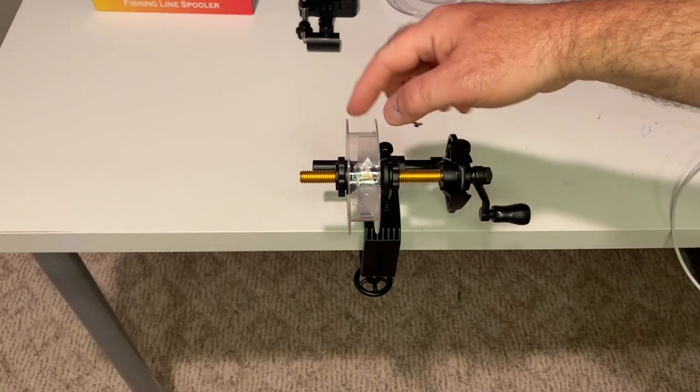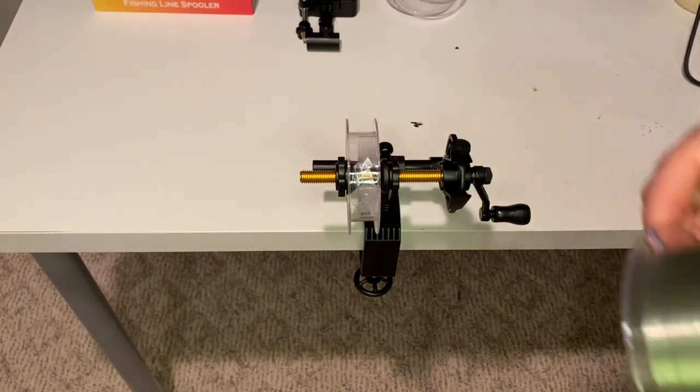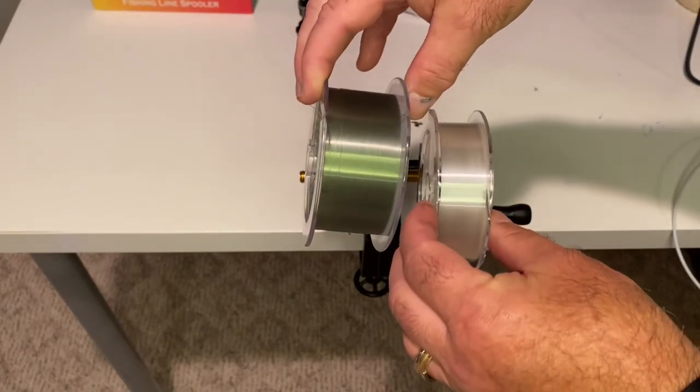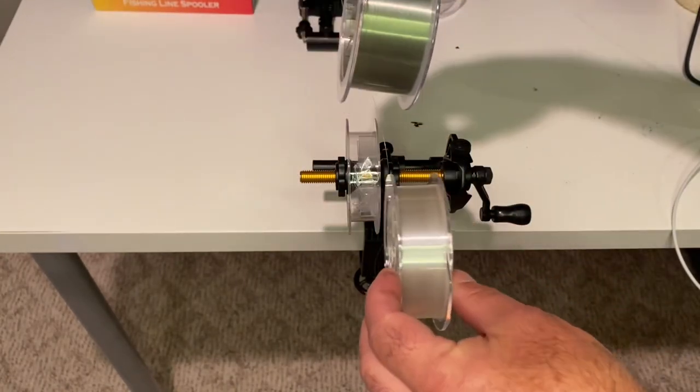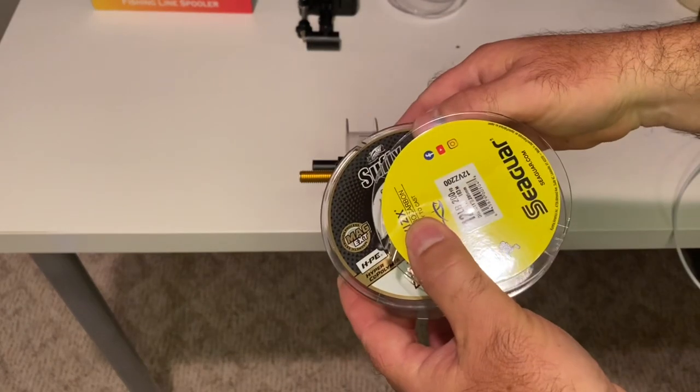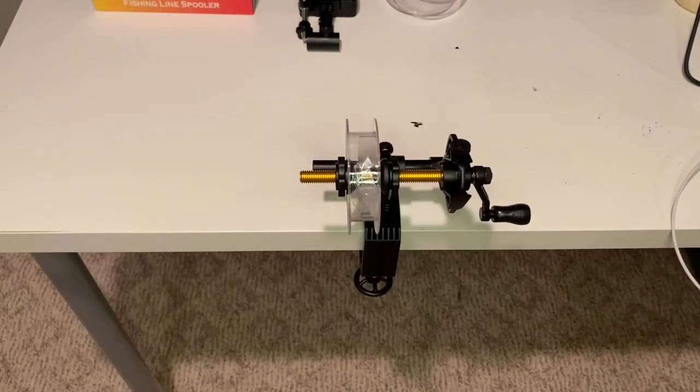Now it's important to point out the size of the line spool holder. You can see there are various different sizes of spools of line that you can get — some skinny, some fat — and it'll take them all. I'm trying to make this a family-friendly channel, so please bear with me.